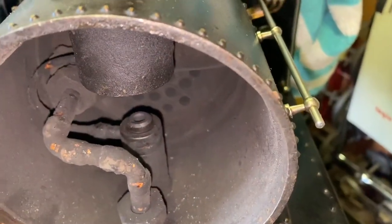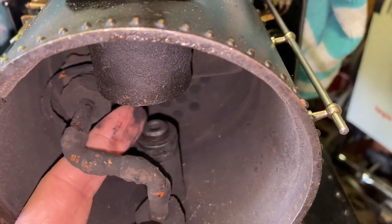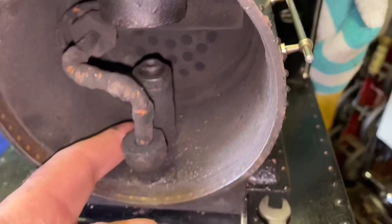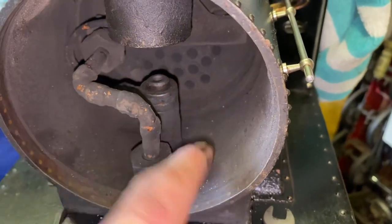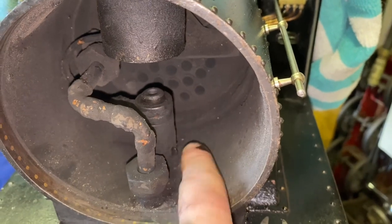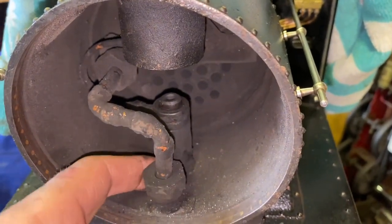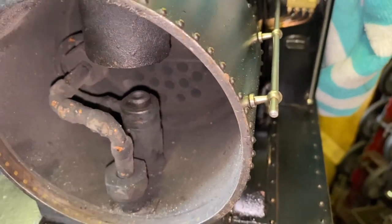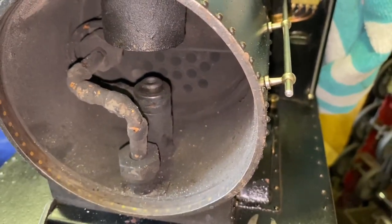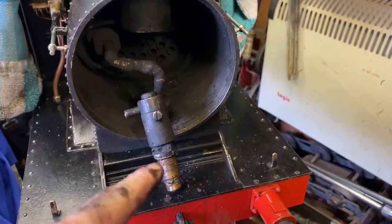First of all I'm going to try taking the blast pipe off — take the blower off this combined blast and blower. Where the ash was, or wasn't, it felt like it was more of a blow around the bottom of the blast pipe, so we'll take that off and see if we can find any clues.